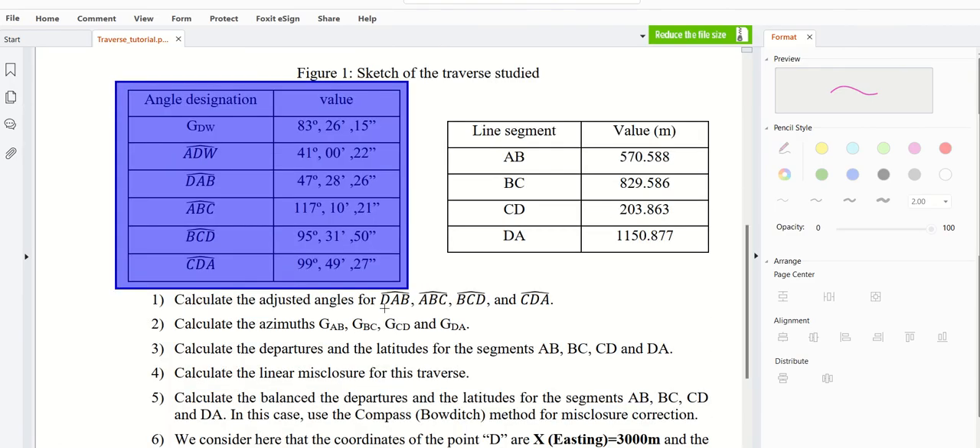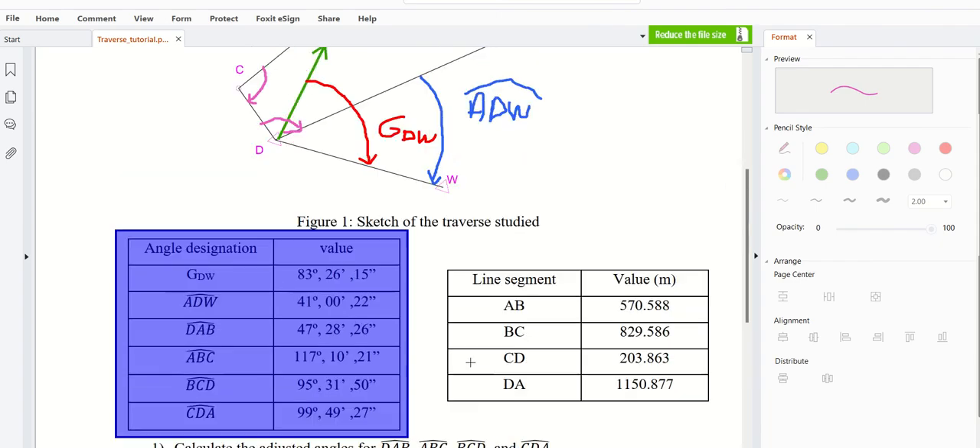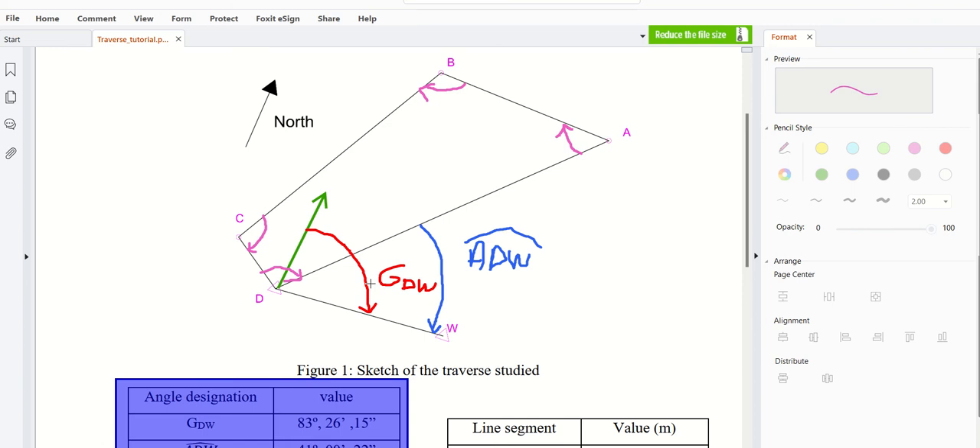I calculated the adjusted angles. Now let's tackle the second question, which is to calculate the different azimuths: GAB, GBC, GCD, and GDA. For that I prepared a table. Don't ask me why I started with GDA — I've done this exercise before, so I know.